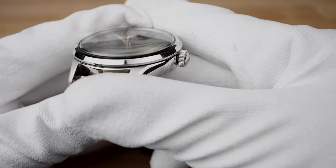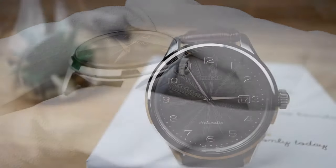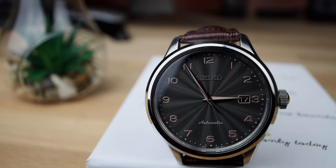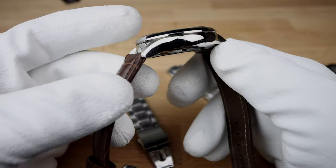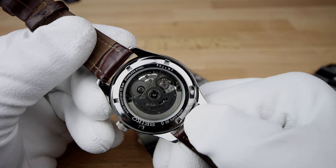Sapphire would definitely raise the price point, which is about $300 retail but can be had for about $120 new. At that price point, for a classy hacking and hand-winding automatic with an exhibition case back and 100 meters water resistance, it is definitely going to be hard to top.